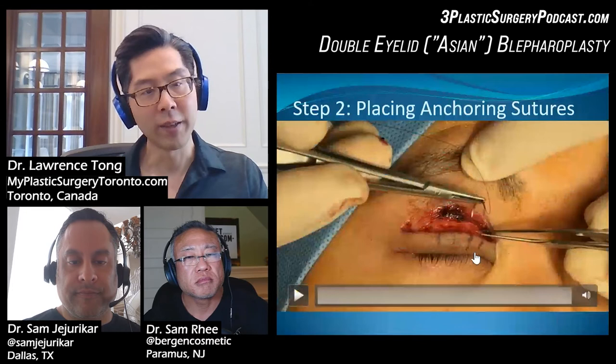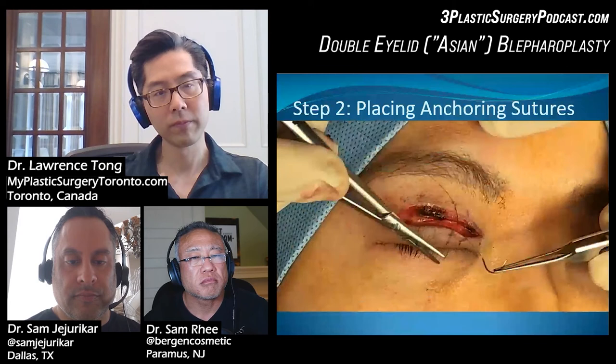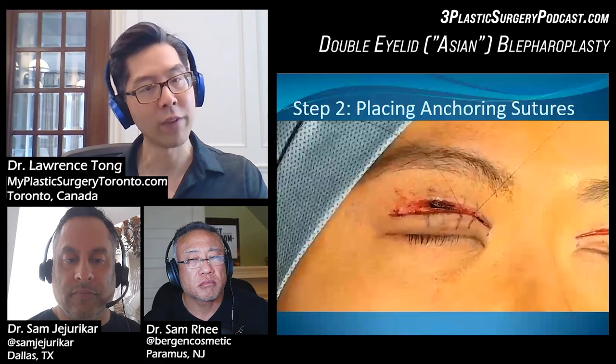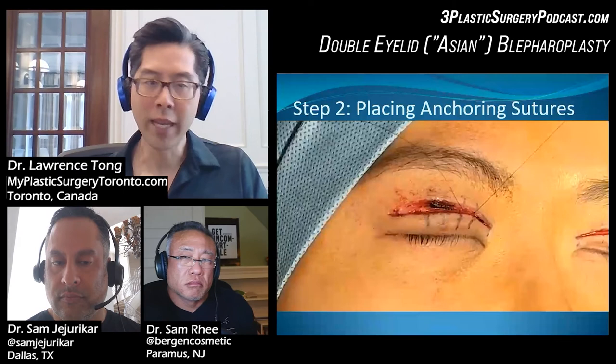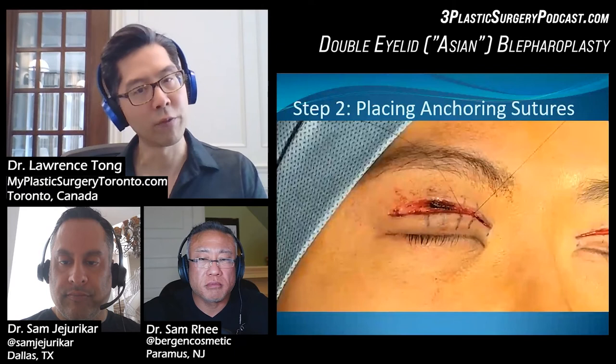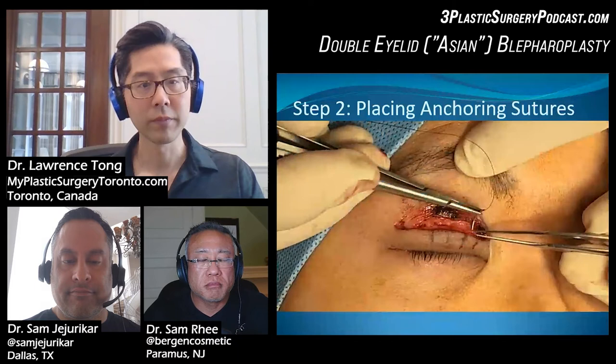Going back to the other side, we do the next medial anchoring suture, then tie that down, going back and forth until both sides are done. It's usually four to five anchoring points per side. If you've made an incision that's a little bit off on one side, you can correct for that when placing the stitches — put a little bit more stretch on the flap to account for that.